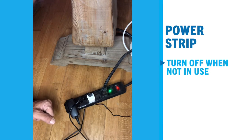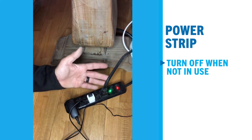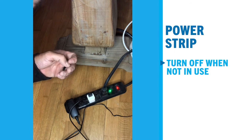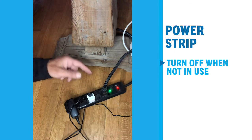Power strips are another way you can save energy, but be aware that just because something is plugged into a power strip, it is still pulling load or amperage from the circuit because it has resistance in the circuit. So when not in use, make sure you turn them off or unplug them.